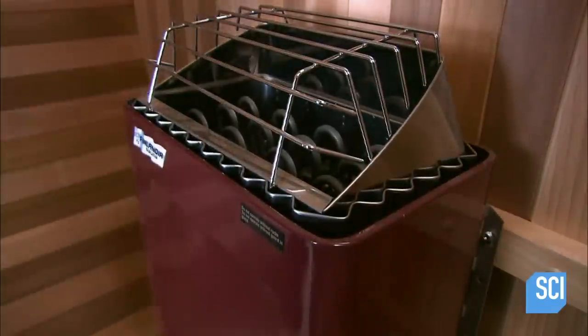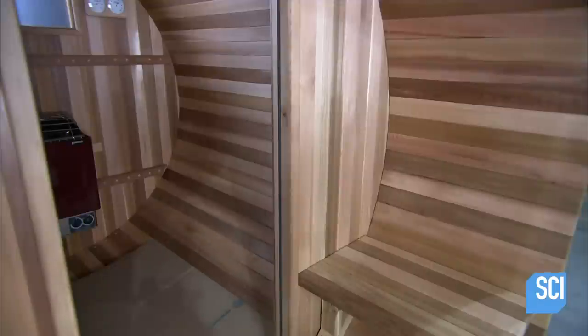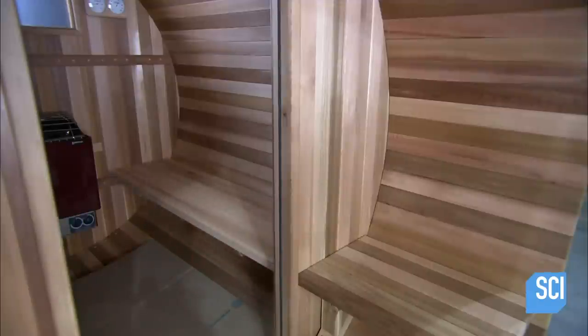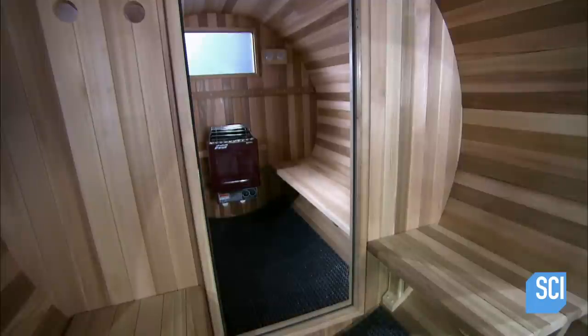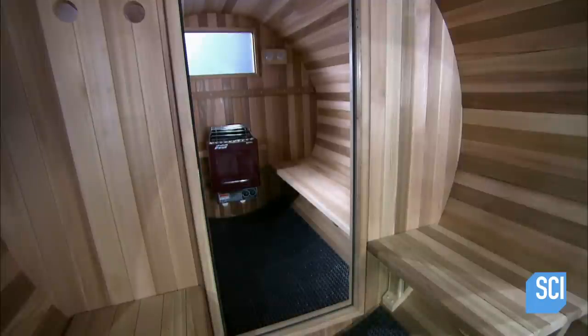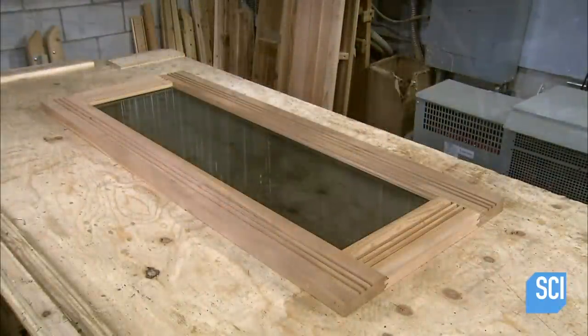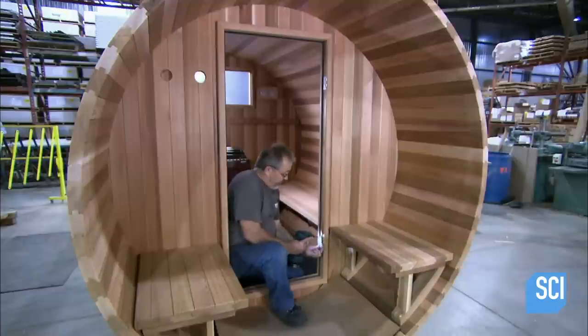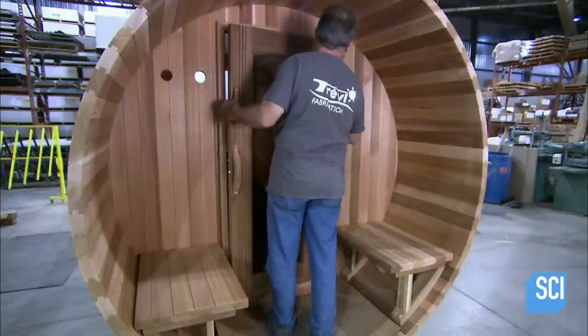Next comes the electric stove. It contains volcanic rocks that absorb and store the heat. You have the option of pouring water onto the hot rocks to create steam. After installing benches and a water-absorbent rubber floor, they hang the door. The glass in both the door and rear window is tinted for privacy.